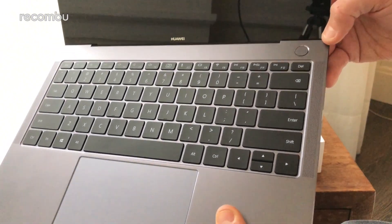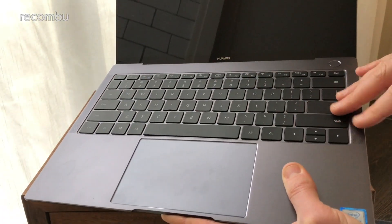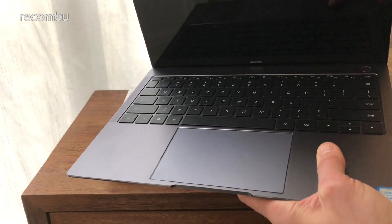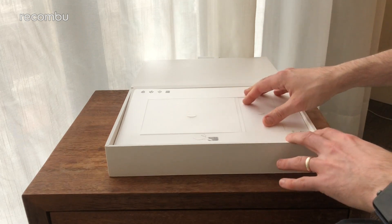Power button action at the top here, and then a nice isolated keyboard which again looks very much like the Apple version. And of course your stereo speakers there as well to blast a good bit of audio. Let's set that aside for now and check out what you get in the rest of the box.